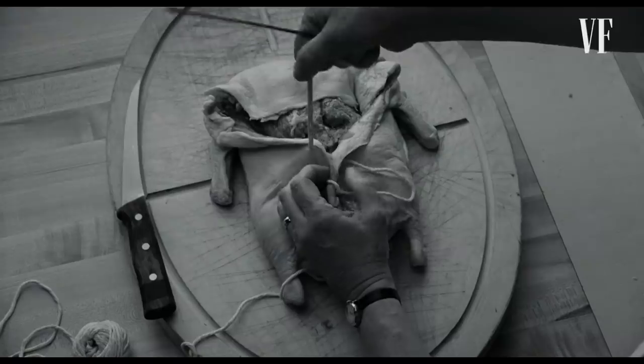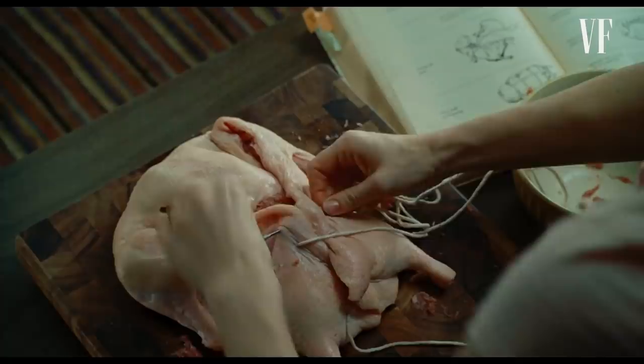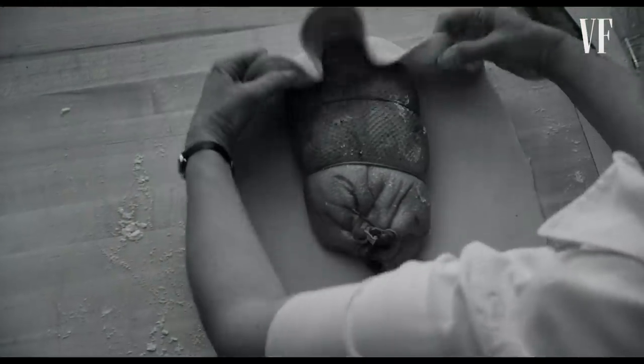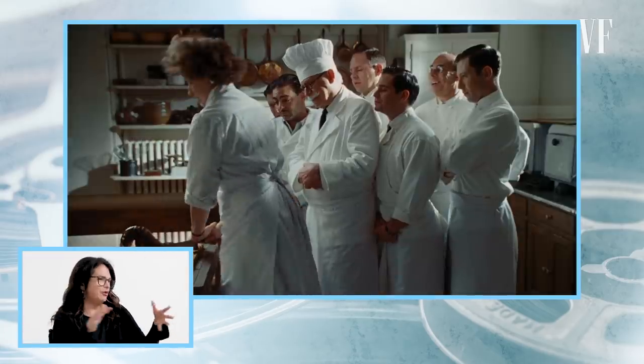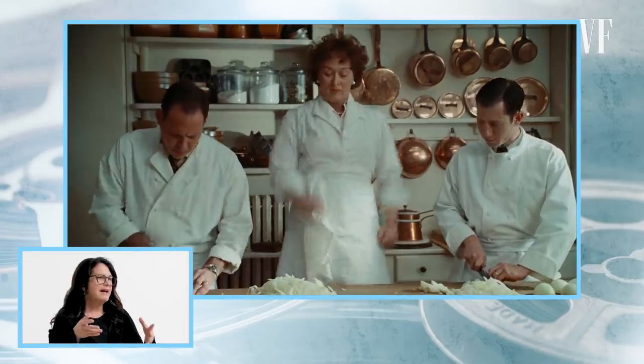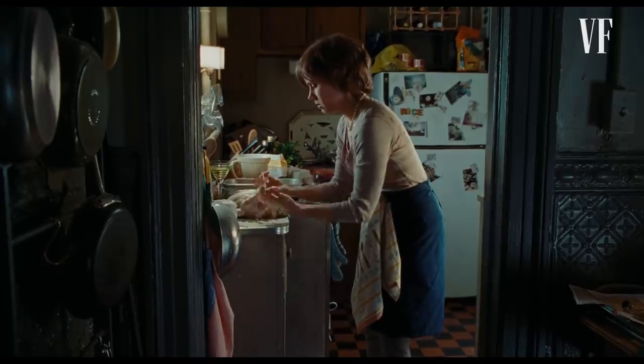I was the hand double for Meryl Streep in this film. In the black and white segments, those are actually my hands — I had on Meryl Streep's watch and her shirt. And that's me sewing up the duck. In the wide shots, Meryl is doing a few things, but you don't see the more intricate parts.